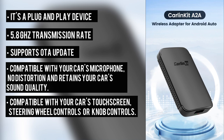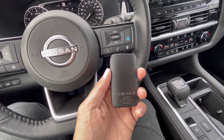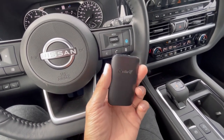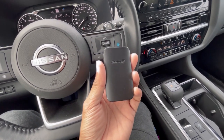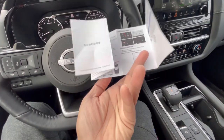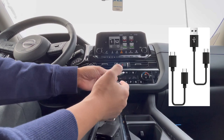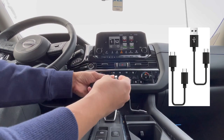It's also compatible with your car's touchscreen, steering wheel controls, or knob controls. This device is very portable, lightweight and very handy. The adapter is just small. The package includes an instruction manual in both English and Chinese, and it also comes with two USB cables — one USB Type-A and the other one is USB Type-C.